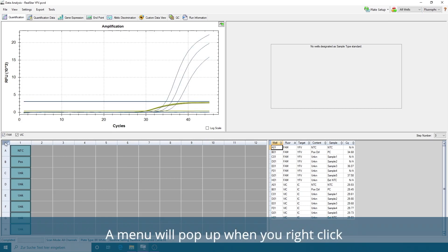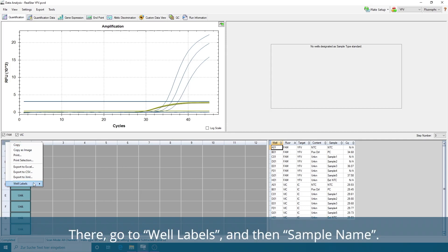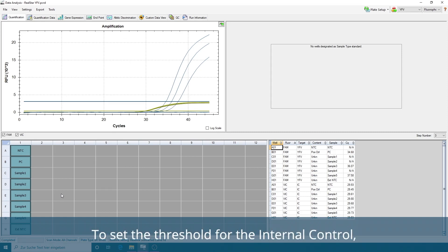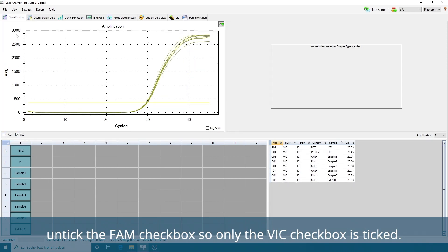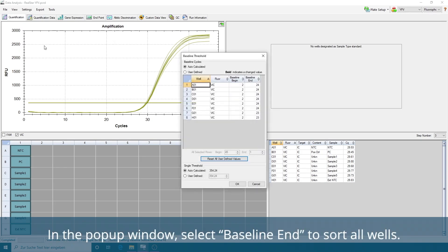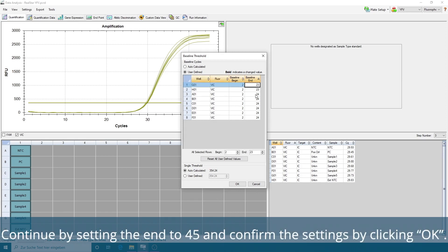A menu will pop up when you right-click on the marked upper-left corner of the PCR plate field. There, go to Well Label and then Sample Names. This will display the individual sample names in each well. To set the threshold for the internal control, untick the FAM checkbox so only the VIC checkbox is ticked. Then go to Settings and select Baseline Threshold. In the pop-up window, select Baseline End to sort all wells. Highlight the wells with a Baseline End smaller than 10, if there are any. Continue by setting the end to 45 and confirm the settings by clicking OK.